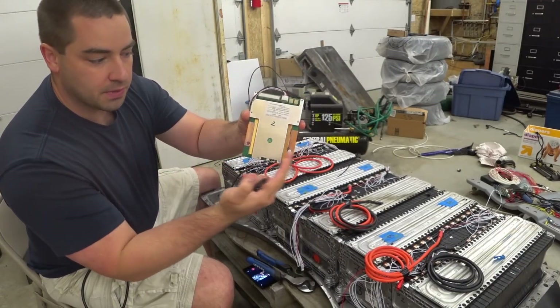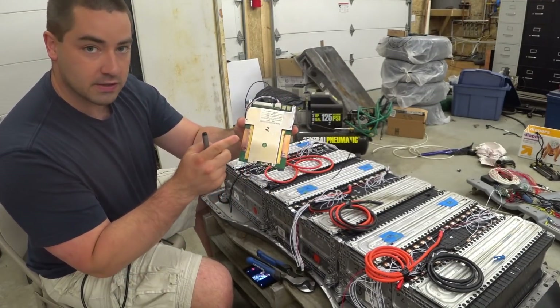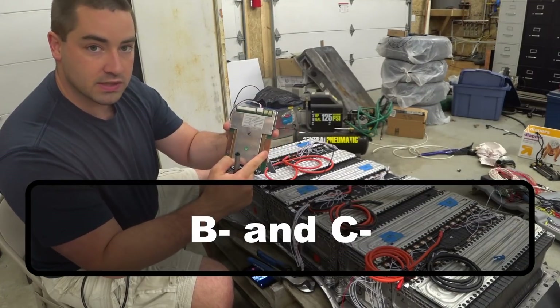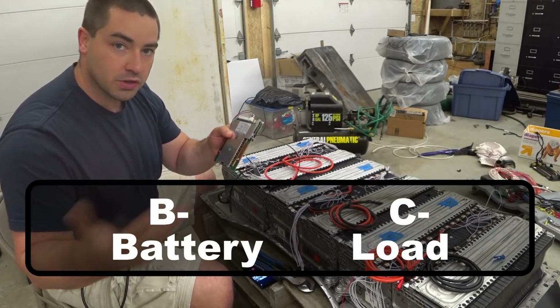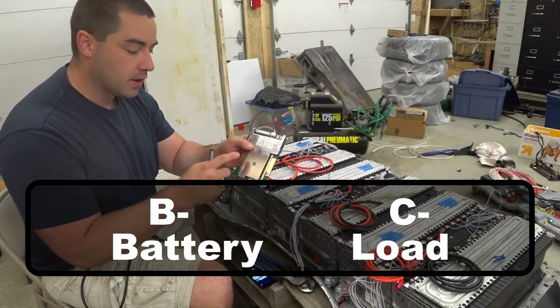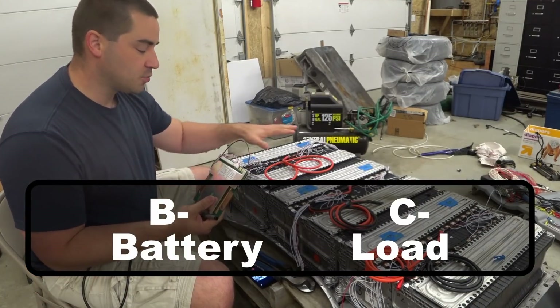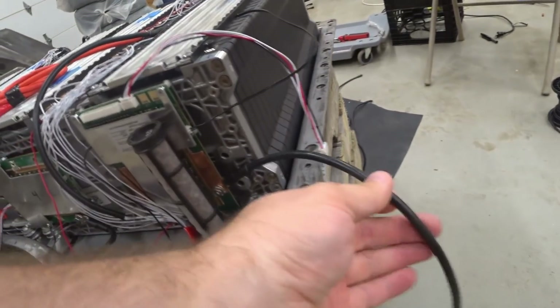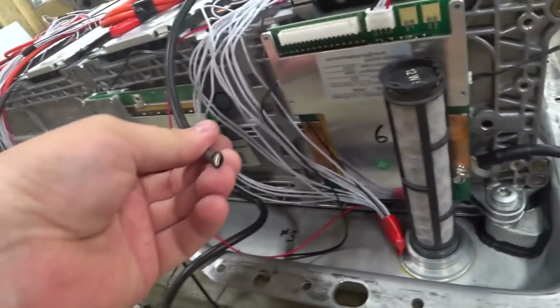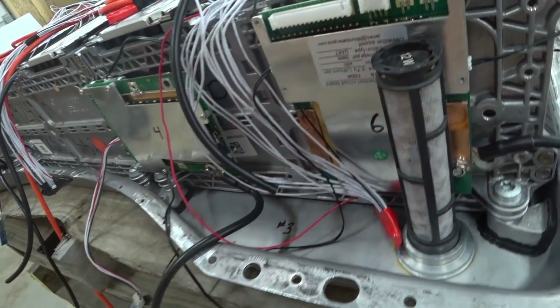There are two sides to the BMS. One is labeled B-minus, and one is C-minus. The C-minus side goes to the load or the charge controller. The B-minus side is what goes to the battery. We've got number two ready, four, and six. Now these wires are attached on one side and not the other, so these still have to be attached.